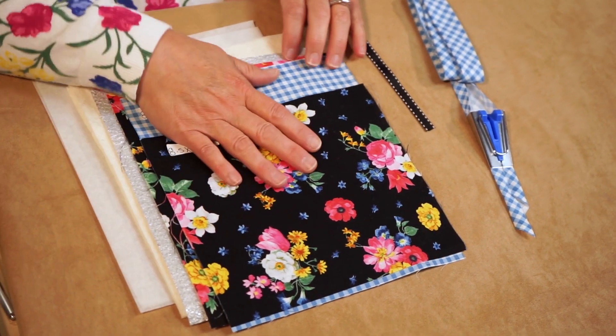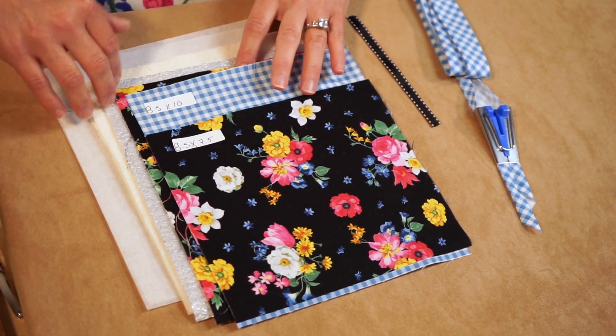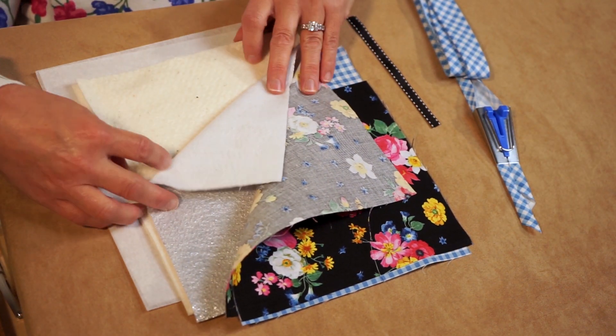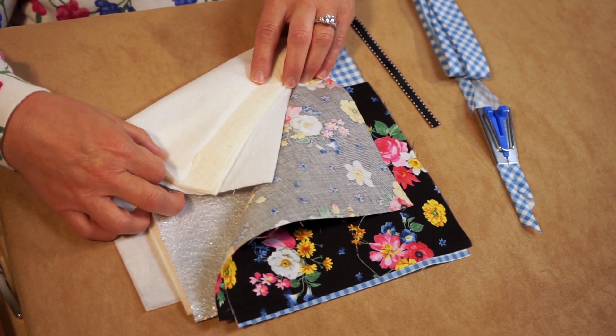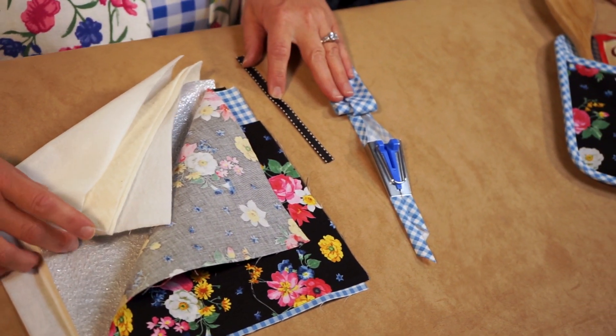The Potholder Plus is made from Afternoon Picnic fabrics by Riley Blake Designs. We're using two coordinates, a little bit of Pellon insole fleece, Pellon Wrap and Zap interfacing, a six inch piece of grosgrain ribbon, and Clover's bias tape maker. Showcase your style and inspire your kitchen decor, and the sewing couldn't be simpler with just a few squares of fabric and our easy sewing techniques.